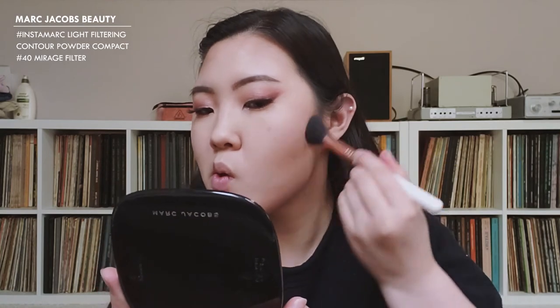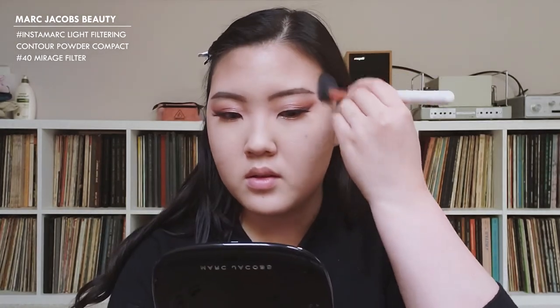I'm going to use my Instamark and quickly contour my face. For blush, I'm going to mix a little bit of Baby Love and Justify My Love together and do a very light blush.